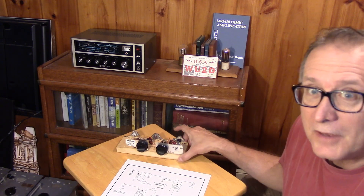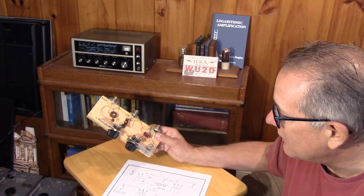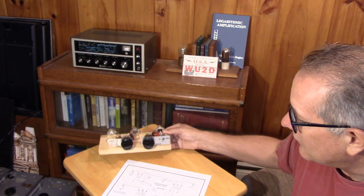It shouldn't work, and yet it does. I hope you enjoyed this little teaser video — something to consider: a totally passive noise canceling system.